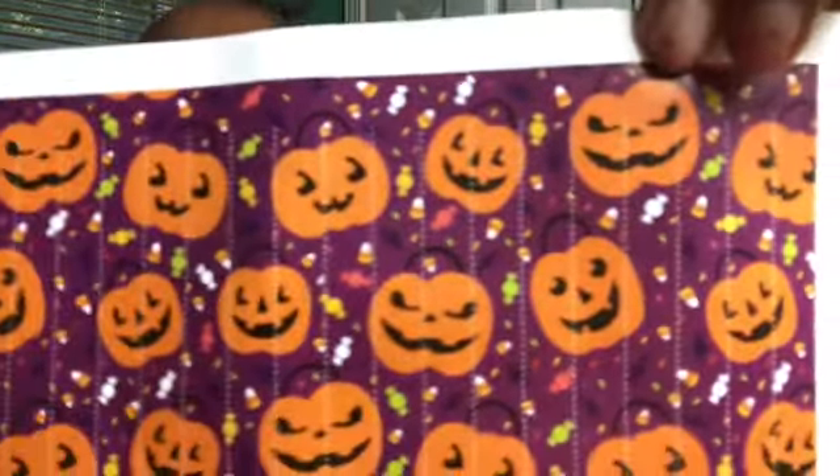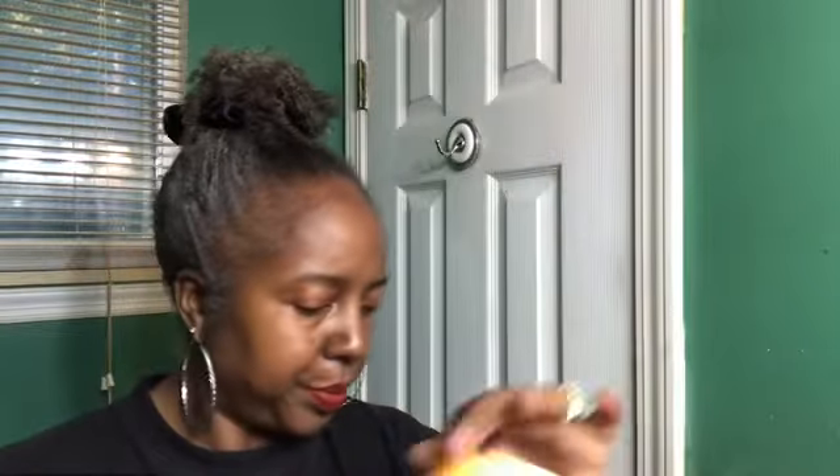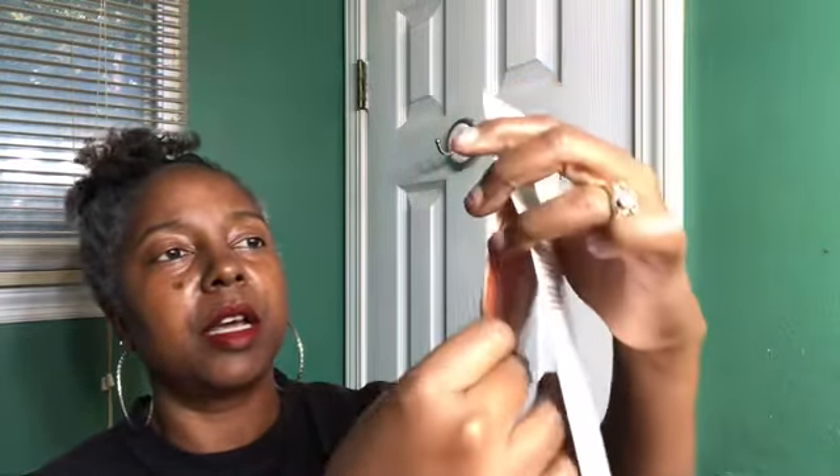There's an indentation on the bag showing you where to cut — super cute. Let's go ahead and see what's inside. The first thing I see is a Cider Mill scent circle.